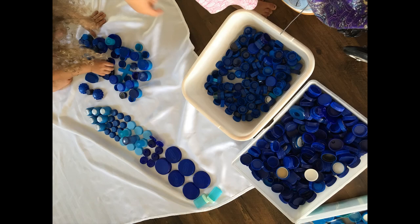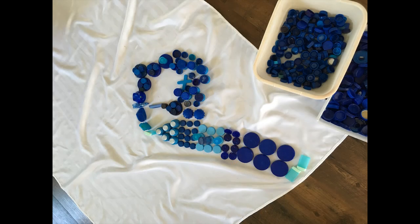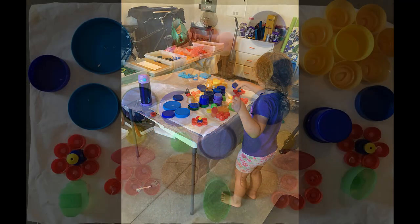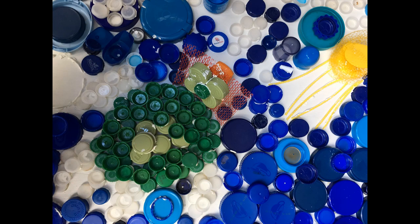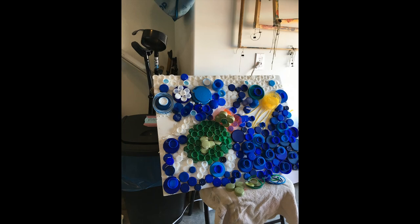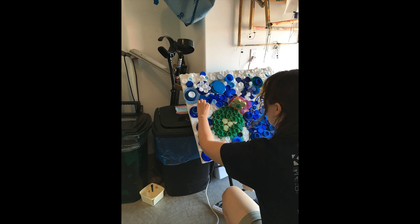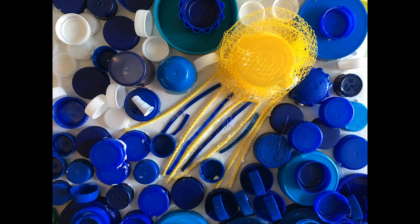Children of all ages enjoyed experimenting and arranging the lids in different designs. Even preschoolers pointed out the need for these to be recycled. Everyone was encouraged to think about the impact of these plastic lids on our environment, especially the oceans. This sea turtle was made by elementary and high school students.